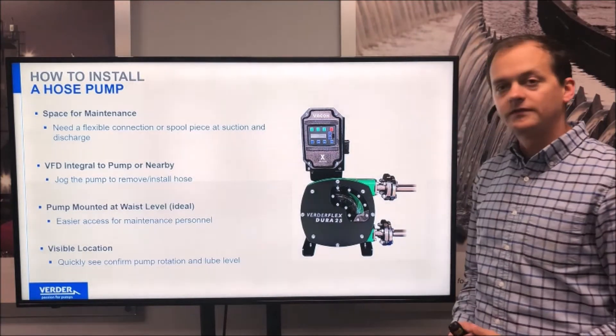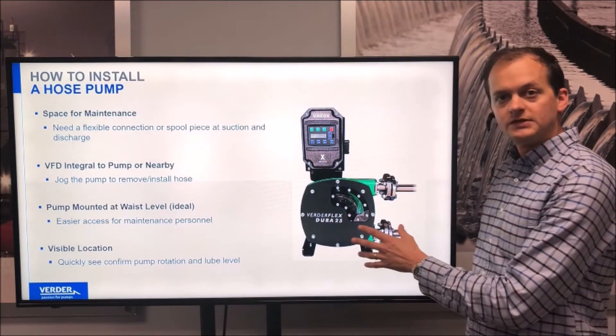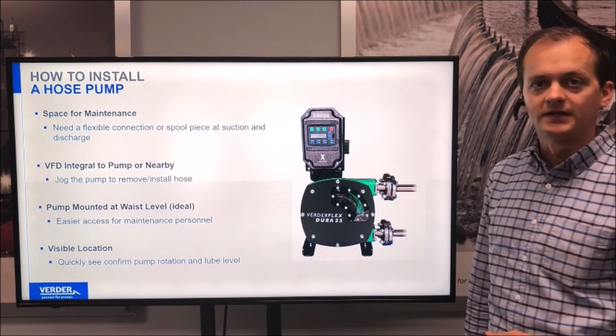It's also very important to have the pump in a visible location so that you can monitor the direction of rotation, but also check the lubricant level and make sure that the pump has plenty of lubricant inside.